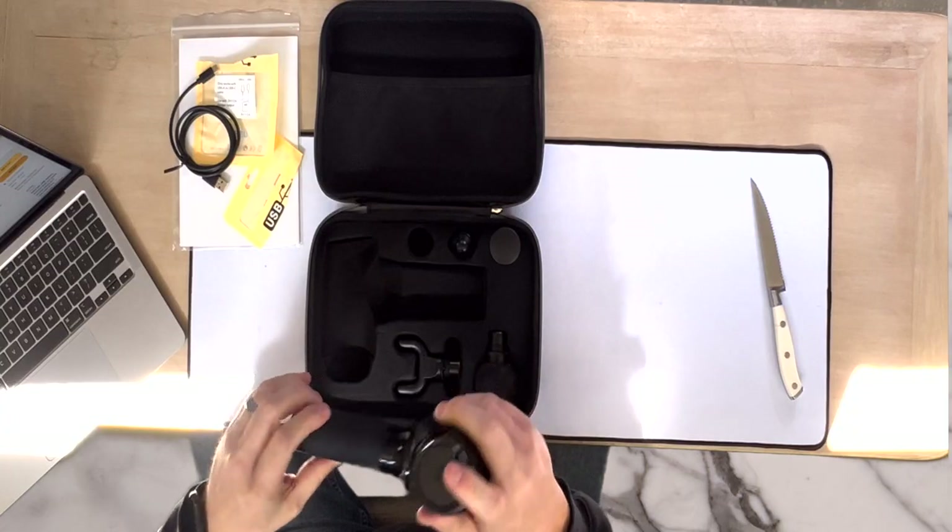This has a 4,000 milliamp-hour battery packed inside, which is pretty amazing. It does have a 10-millimeter amplitude, which is the waveform — normal guns like this are only about 8mm, so this has more power and will dig into those muscles a little bit more. If you have somebody massage your back with this it would be a better option. There are light indicators at the bottom that tell you just how much battery is left.